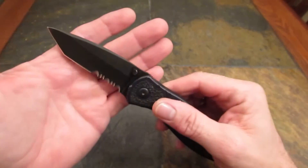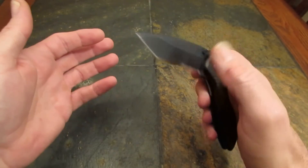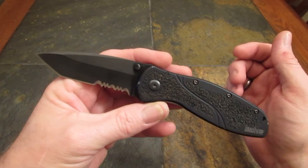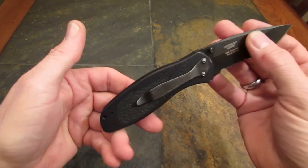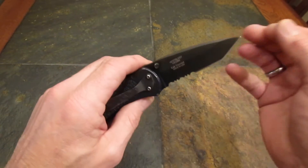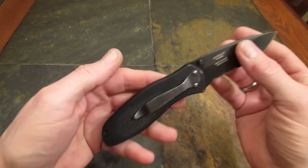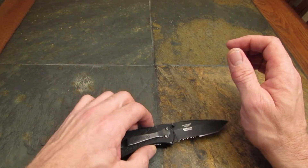So if this is a medium to large EDC blade, spring-assisted, in this configuration — Sandvik steel, mass production — the price is around 50 to 55 dollars, maybe 60. So what other spring-assisted knives do we have in that class?